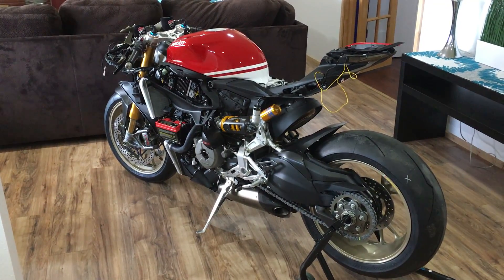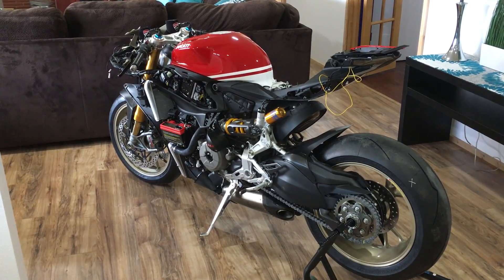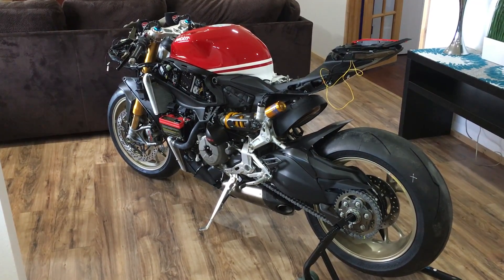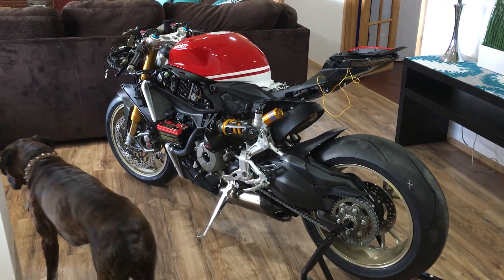Hey guys, this is my 1299 Anniversario. I just wanted to talk about some of the electrical mods that I've done to it — specifically wiring up the fan to a relay to drop the temperature of the bike.